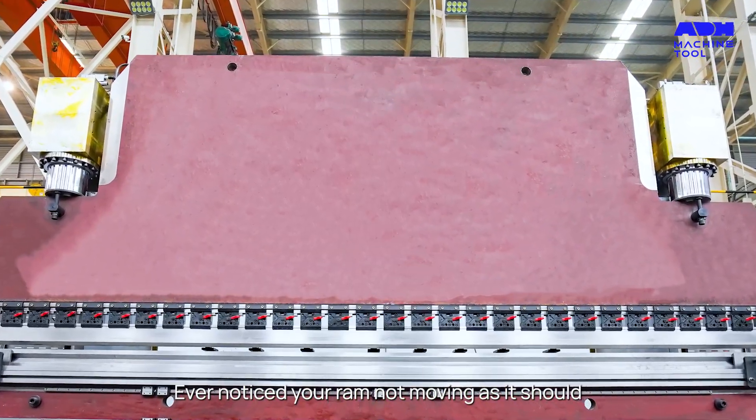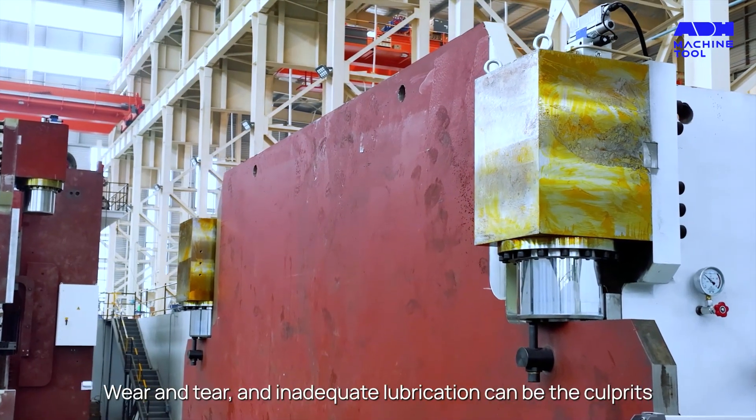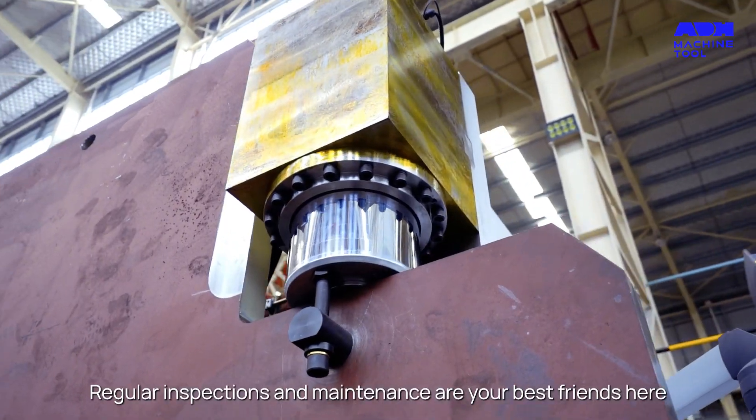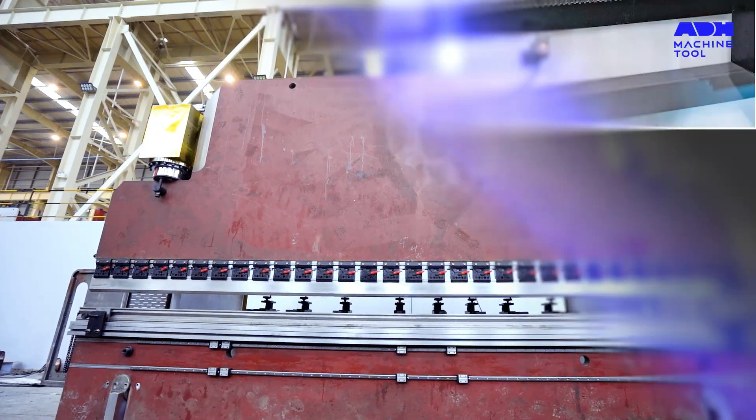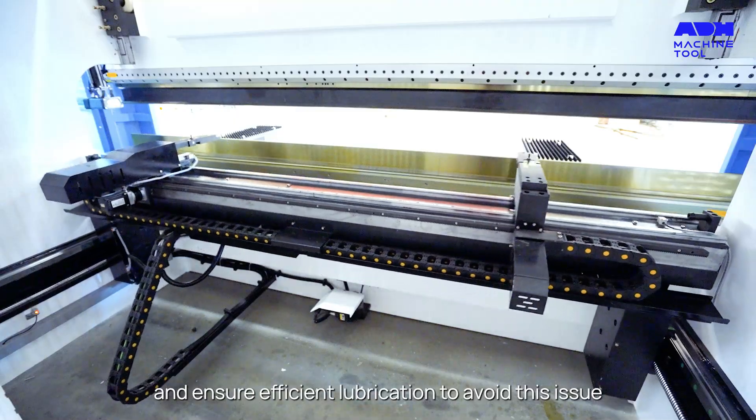Ever noticed your ram not moving as it should? Wear and tear and inadequate lubrication can be the culprits. Regular inspections and maintenance are your best friends here. Keep those guide rails in check and ensure efficient lubrication to avoid this issue.